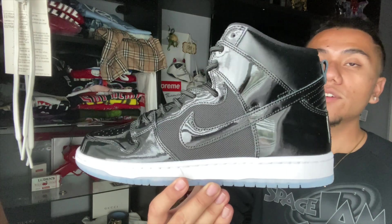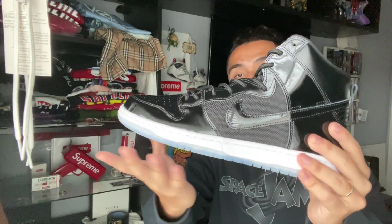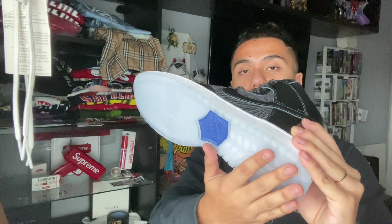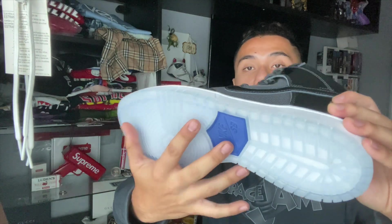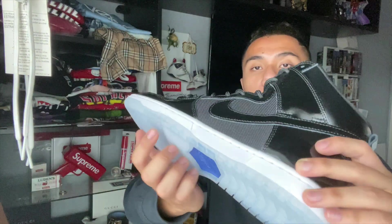Taking a look at the shoe, you can see right here it has all this patent leather. Starting off with the outsole, you have the icy sole which looks really, really good. And then you have that cool purple Space Jam color right here on the bottom where it says Nike SB.